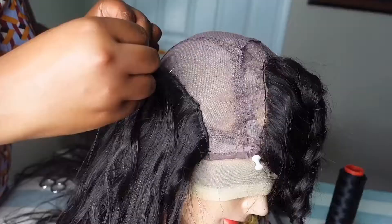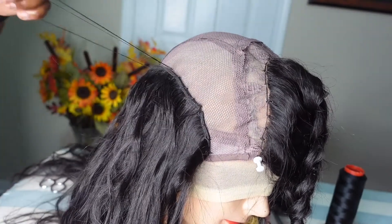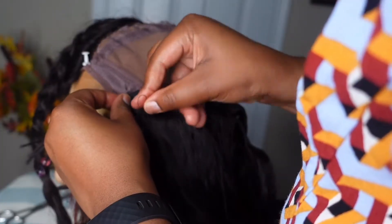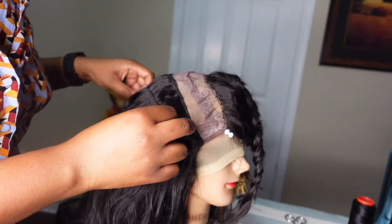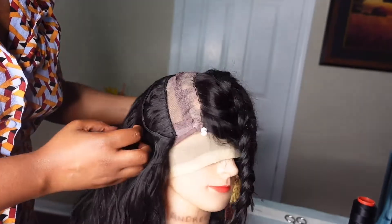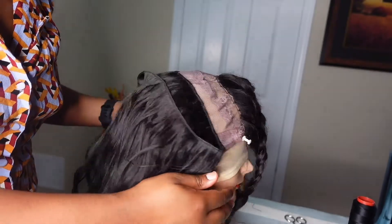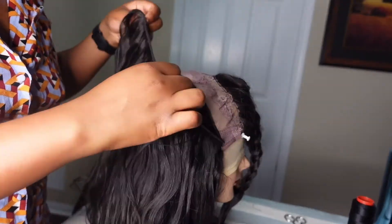I'm going to continue following the same steps until we get to the top of the head. As we get closer to the closure, the parting space has decreased, so I've stopped doubling the wefts because I don't want the top to be bulky.